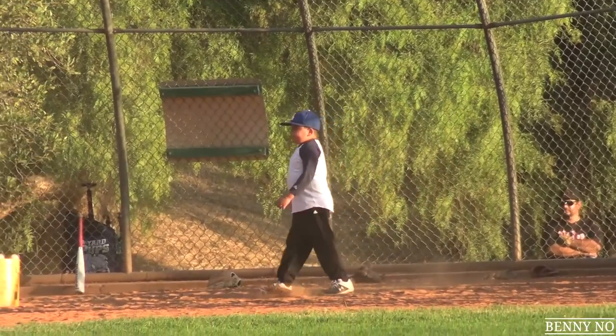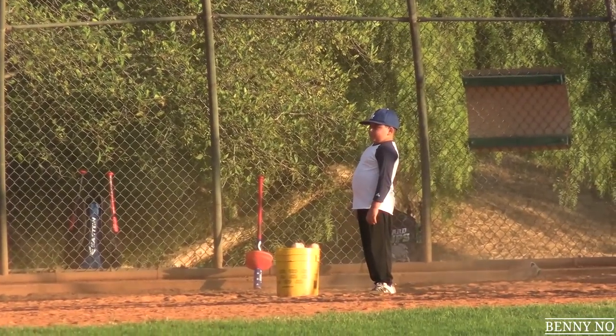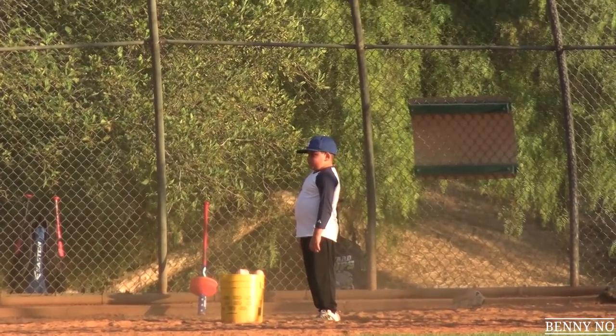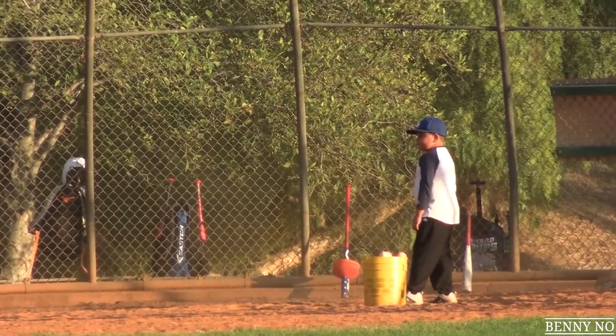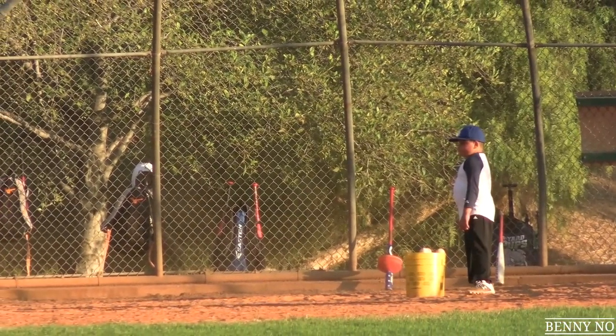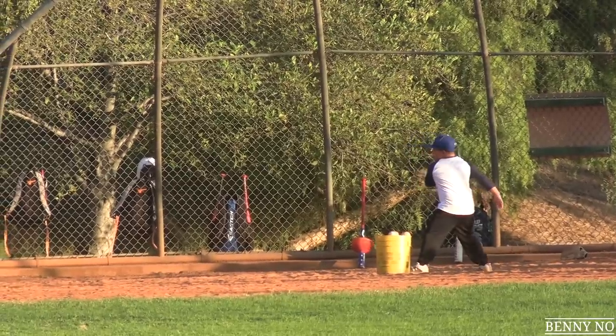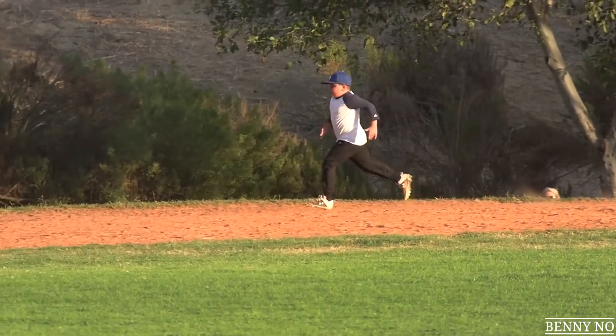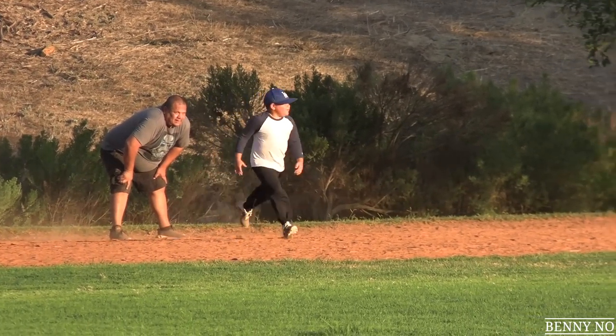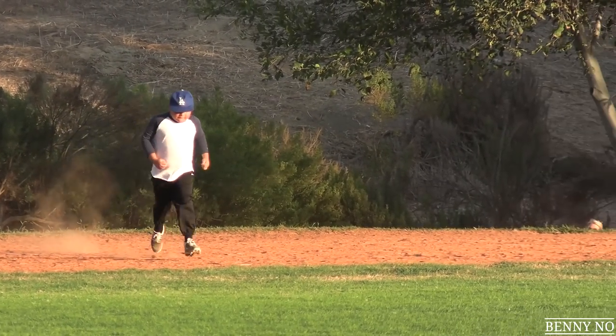There he is. Lumpy getting another turn to run to first. Let's see how he does this time, man. They're working on rounding first, taking a look, and then getting back to the bag. Let's see if he is going to do it. He's up next. Here we go. Lumpy's ready, man. There he goes. Run hard, my man. He rounds first. They send him. Is he going to slide?